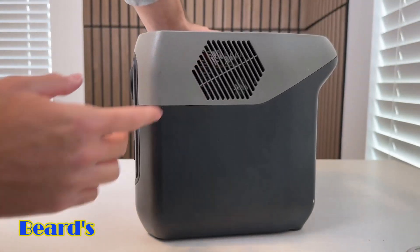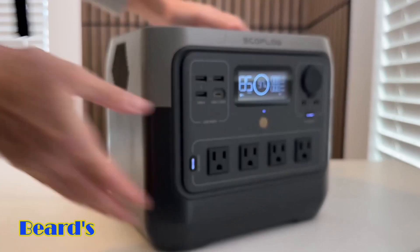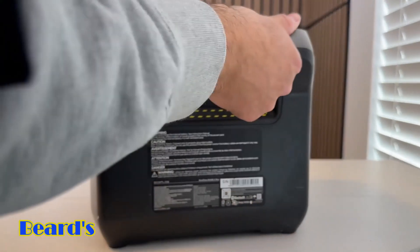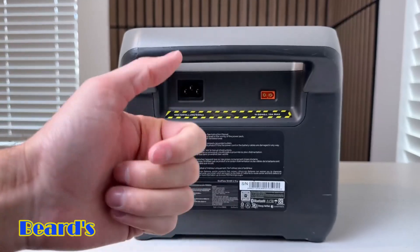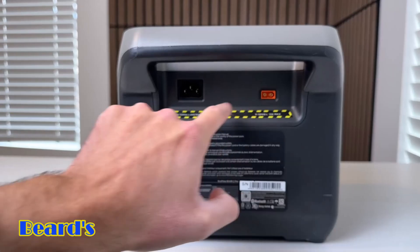If we put the power station to the side, on one side you have the fans to keep this thing cool, and on the other side there's another fan. On the back side, here's where you have all the charging ports. You can actually charge it up either with an outlet, with your car, or with solar — and those are all through these inputs right here.